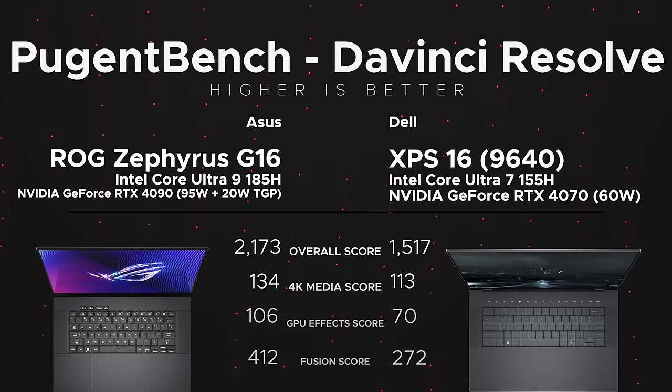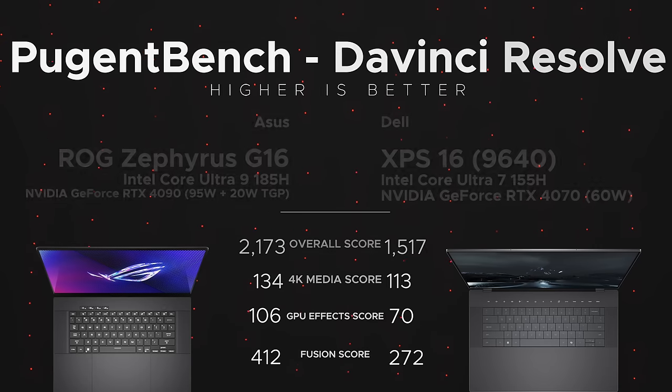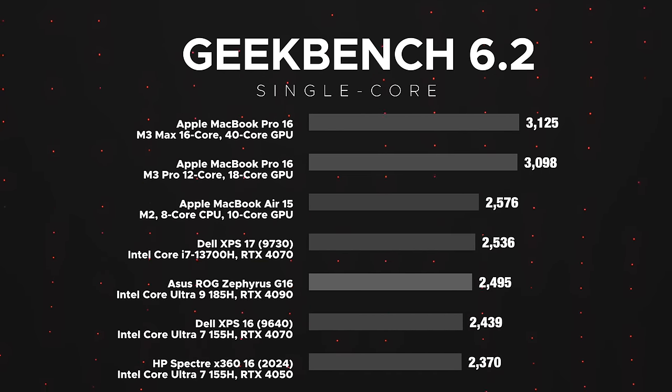For video editing, I ran the PugetBench DaVinci Resolve benchmark. The G16 outperformed the XPS 16 with an overall score of 2,173 versus 1,517 — better 4K media score, better GPU effects score, and a better Fusion score. Overall, this is an excellent video editing laptop in addition to being a capable gaming laptop.